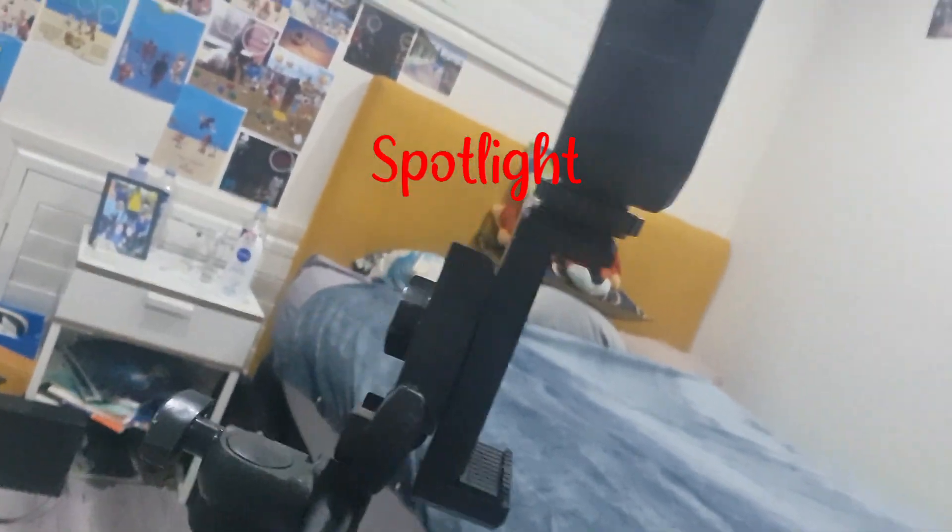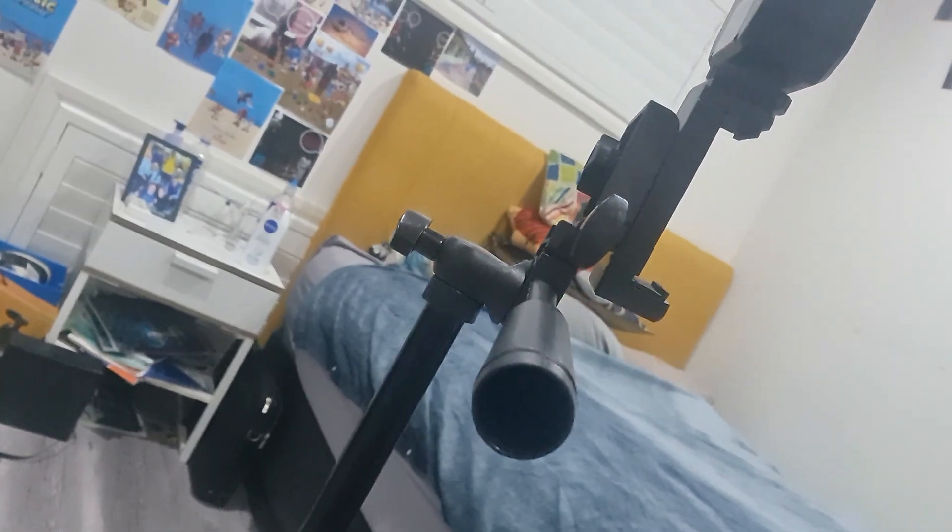There's a microphone, a spotlight, even a handle to move the camera. Oh man, this is a nice handle. Nice recording stand my mom got me. Doesn't it look nice? Oh yeah, I can't believe it.